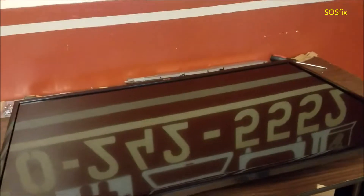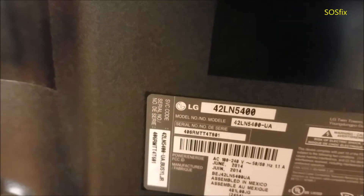Hey, so it's fixed. We have this LG TV 42 inch LED. The problem in this TV is no backlight — you can see over there, no signal. It's kind of hot but that's what it's doing. So that's the model number 42LN5400 and let's fix it together.